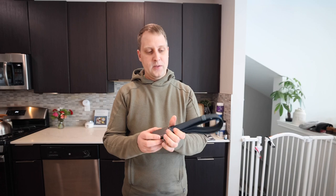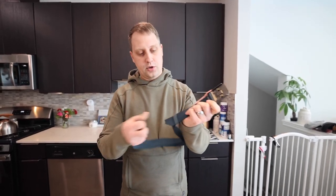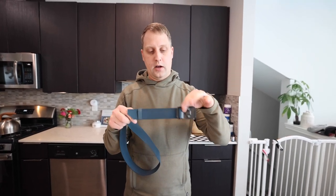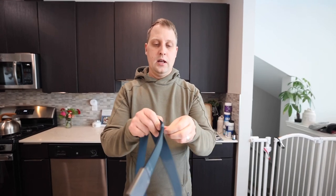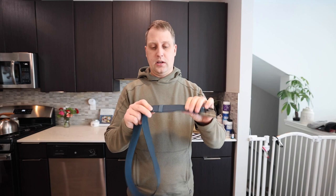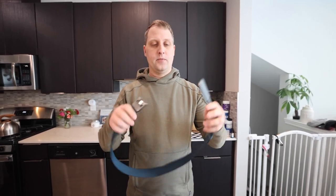Especially around the love handles, right? This right here is super nice in length and it is adjustable. You have the extra slack that kind of rolls through the center belt buckle and comes back on itself. You have this little elastic band that you can slide up or down to control that slack.